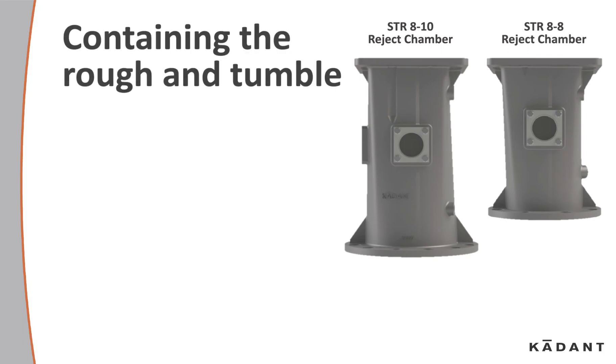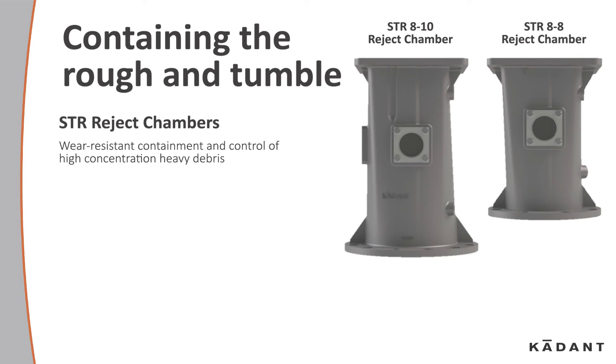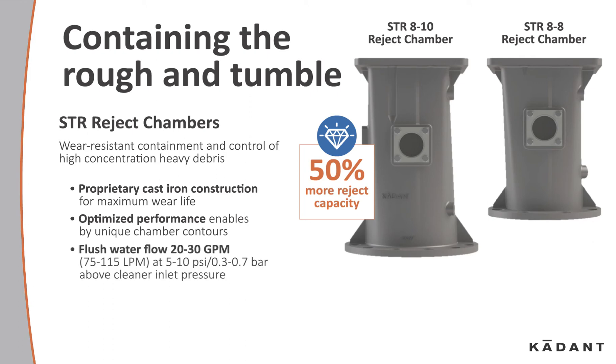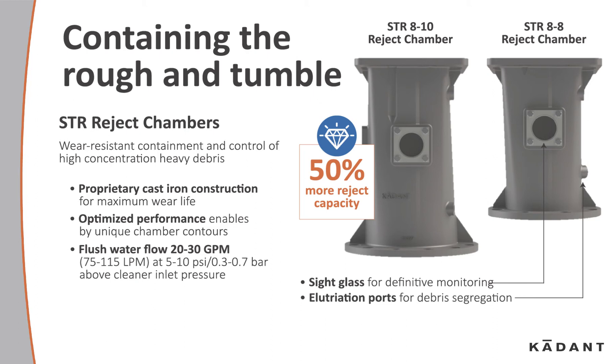Containing the rough and tumble: STR reject timbers feature wear-resistant containment and control of high concentrations of heavy debris. Proprietary cast iron construction for maximum wear life. Optimized performance enabled by unique chamber contours and a flush water flow. Site glass for definitive monitoring. Illumination points for debris segregation. And ANSI and ISO standard bolt connections.